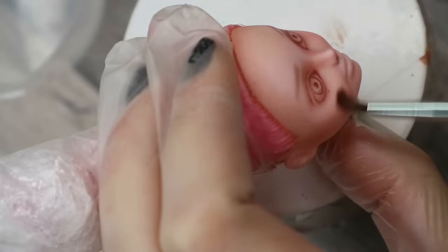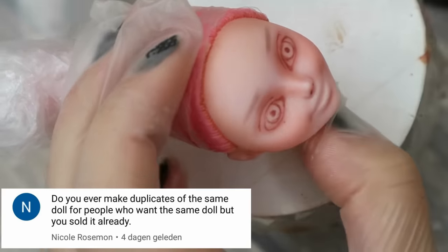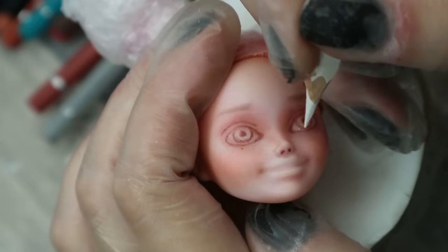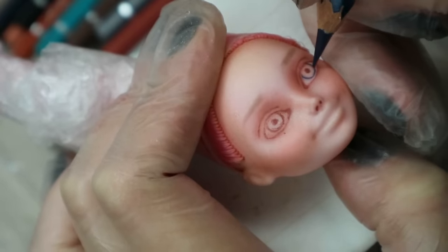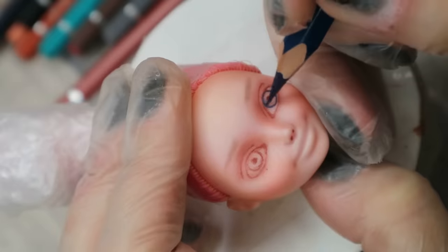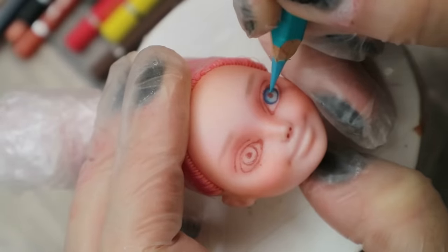Next question: Do you ever make duplicates of the same doll for people who want the same doll but you've already sold it? No - all my dolls are one of a kind and I think it's honest because every person who buys the original doll can expect that their doll is unique and the only one in the world. So I'm not making and not planning to make duplicates of the same dolls.